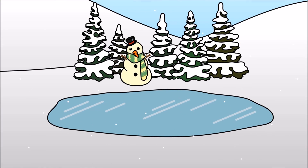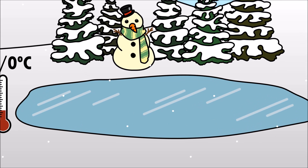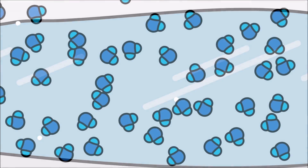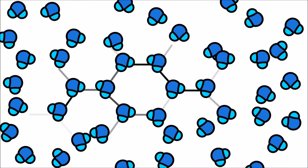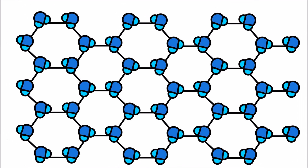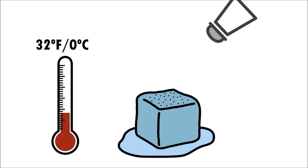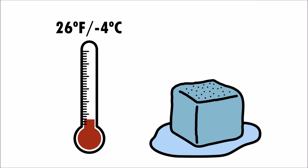The freezing point of water is 32 degrees Fahrenheit or 0 degrees Celsius. At this point, the water molecules bond together, forming a pattern, and eventually turn water into ice. Salt disrupts this process and lowers the freezing point of water.